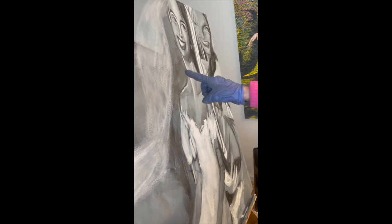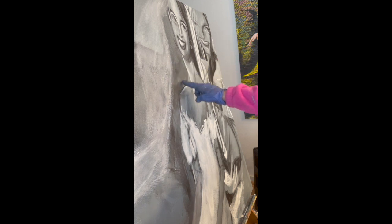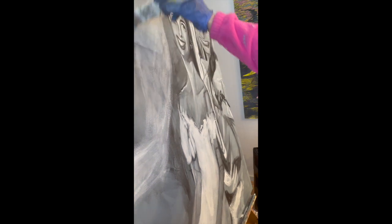I am going to soften the transition between these three areas. The first thing I'm going to do is spray with water. Conversely, for example here, I could just take a brush and wet it.